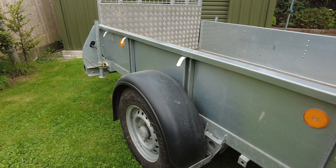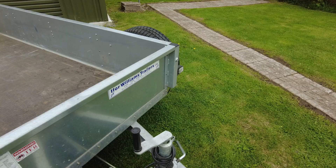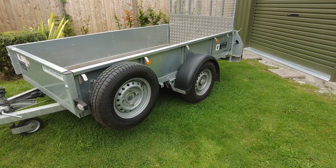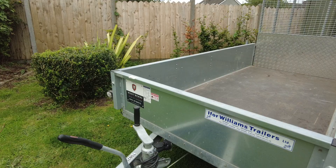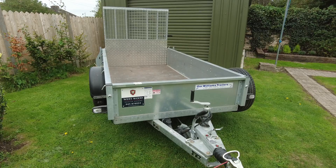You'll see here it has a 13-inch rim, and on the other side it also comes with the spare wheel, which is quite handy. It's a single axle braked trailer and is load rated to take one ton. The trailer weight itself is approximately 400 kilos.